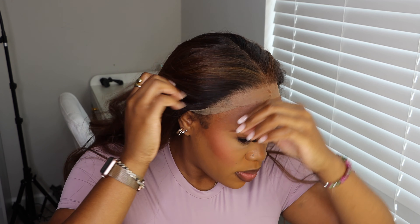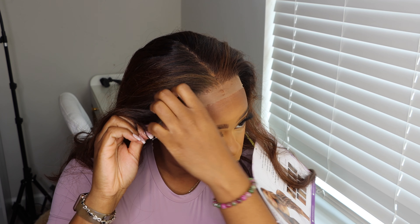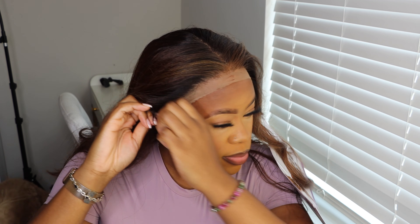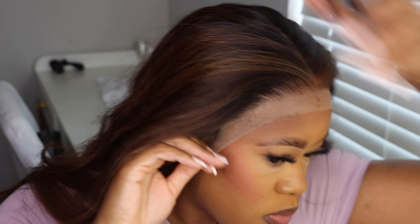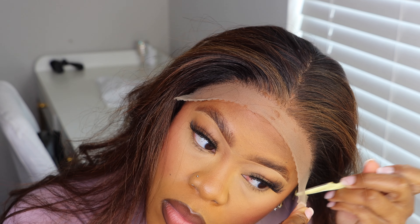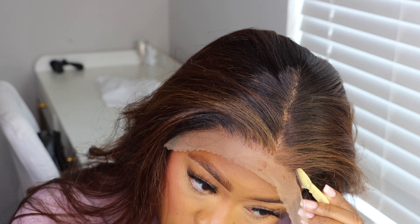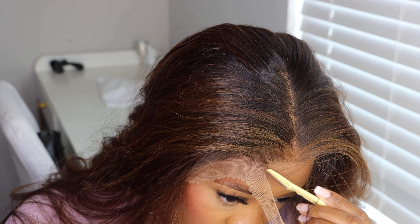Alright, so now we are going to move on to installing the unit. I'm just going to swing that baby on and it was looking very, very pretty. The color is just doing everything for me. I forgot to mention that when I did the plucking on this unit, I only focused near the middle because I knew that the way I was going to wear this wig, near my ear tabs wouldn't be as exposed. But you can try and do a little bit of minimal plucking there.